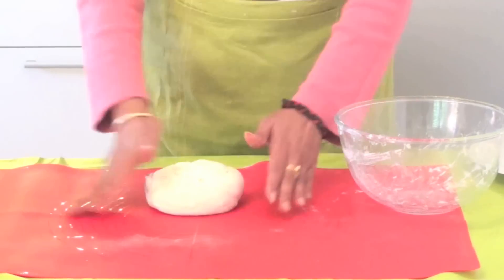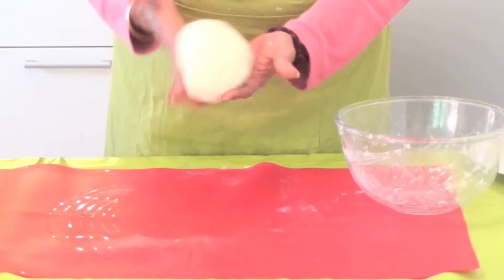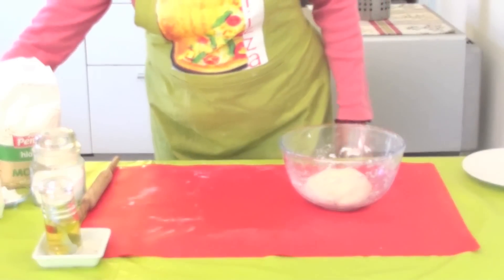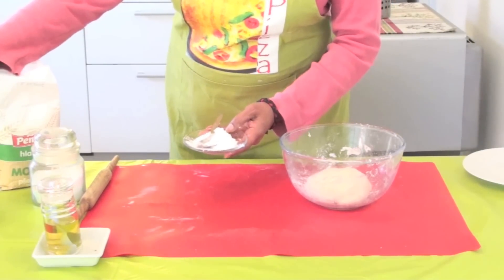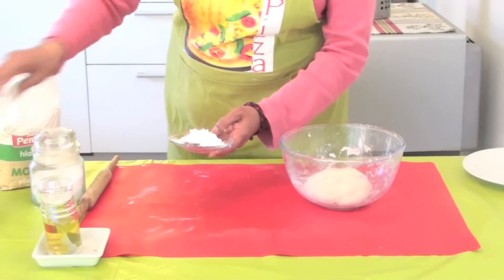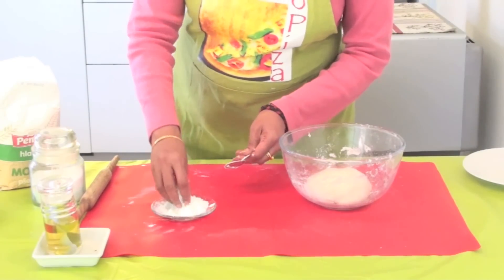Your parotta dough is ready. Leave this dough for another 10 minutes before rolling out the parathas. Now, to one spoon of rice flour I am adding one spoon of corn flour to make a nice mixture of this - this will be used for dusting.